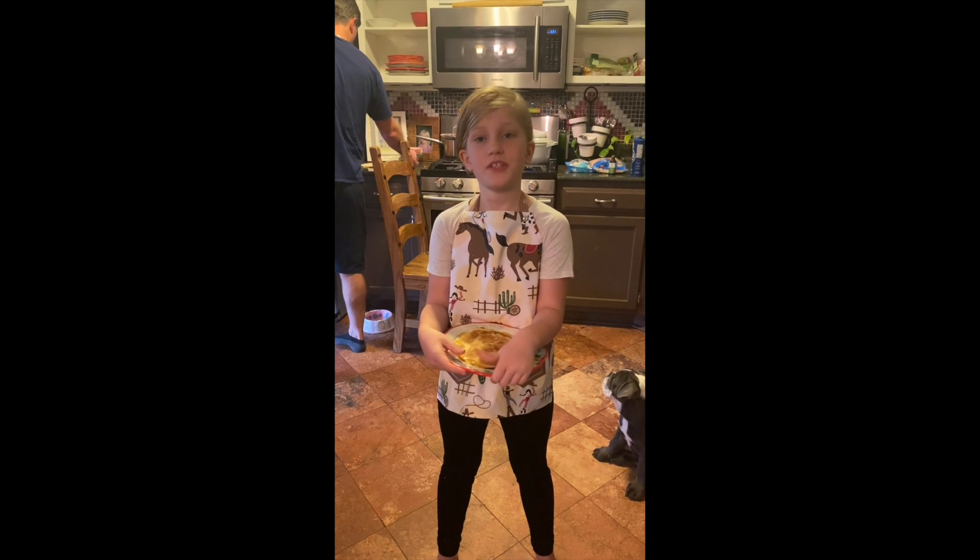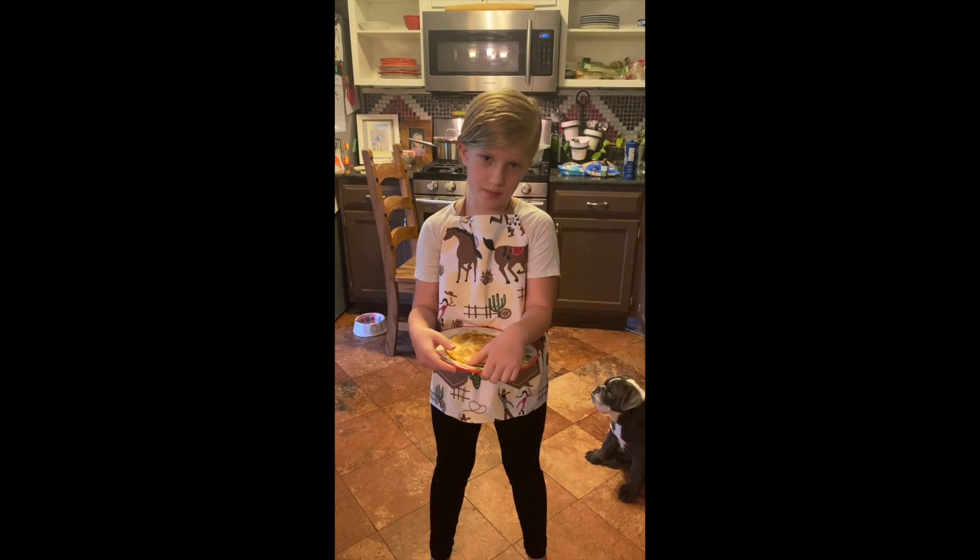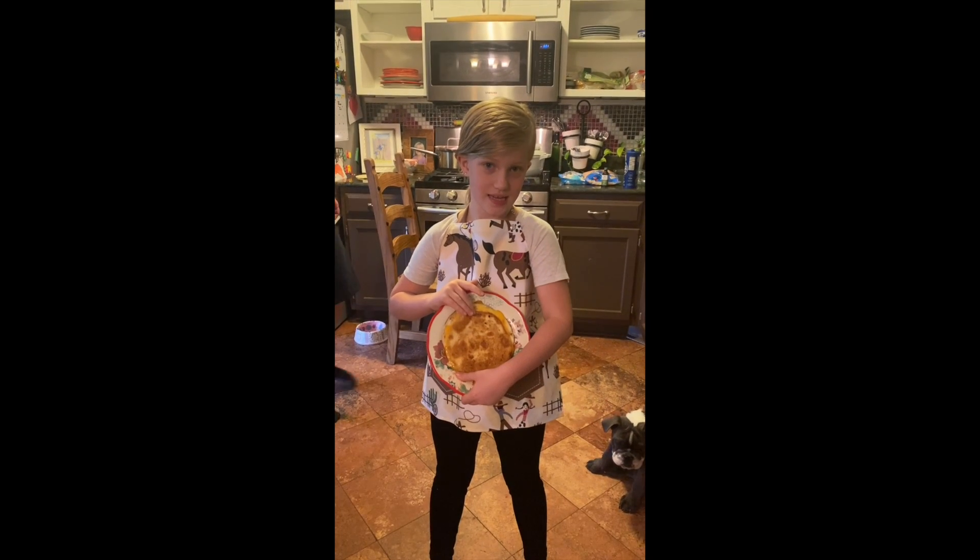Hi, my name is Riley. This is me and my dad's cooking show where we teach you how to cook and occasionally bake. Today we're going to make quesadillas.